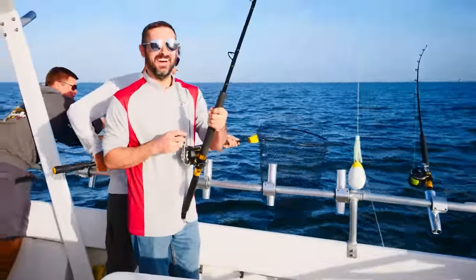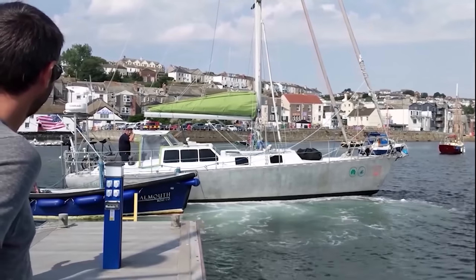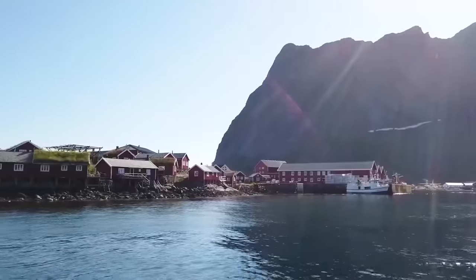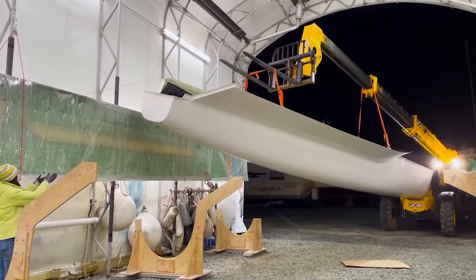After eight years of the nomadic life involving crossing oceans in a 34-foot saber, refitting an aluminum boat and then taking that to the Arctic Circle, we're back at it again with a brand new build.